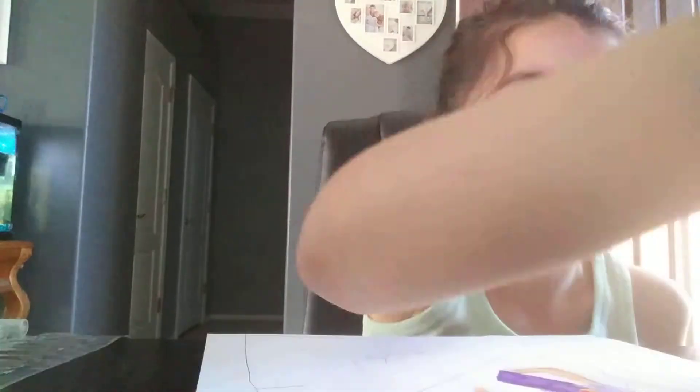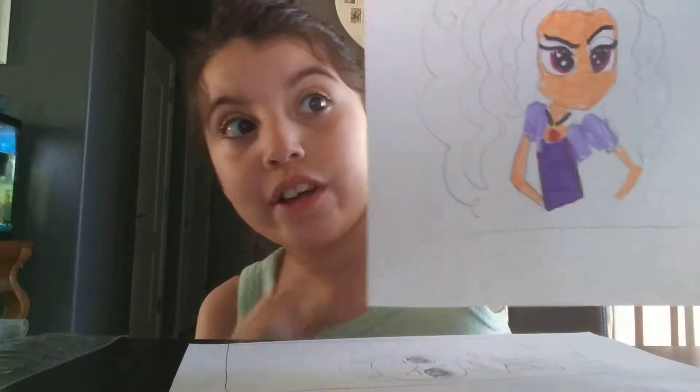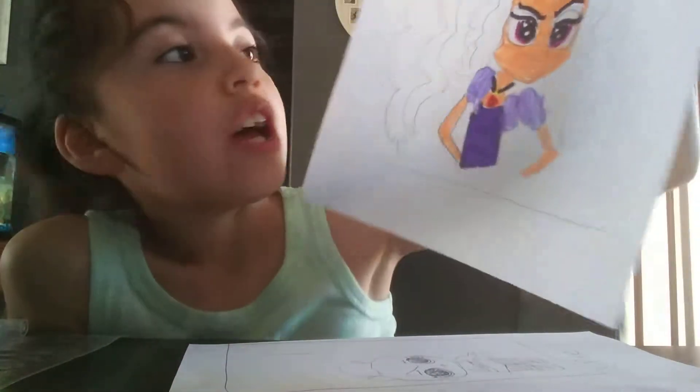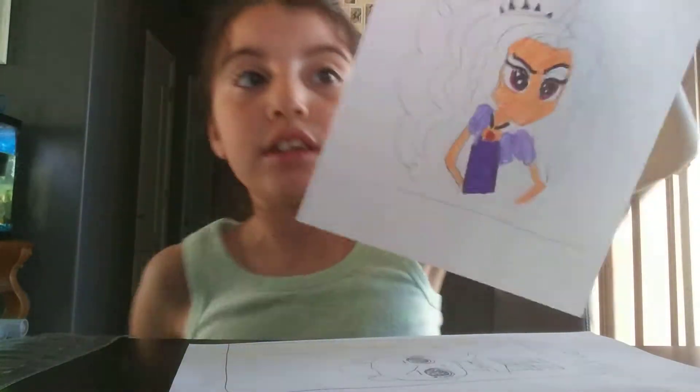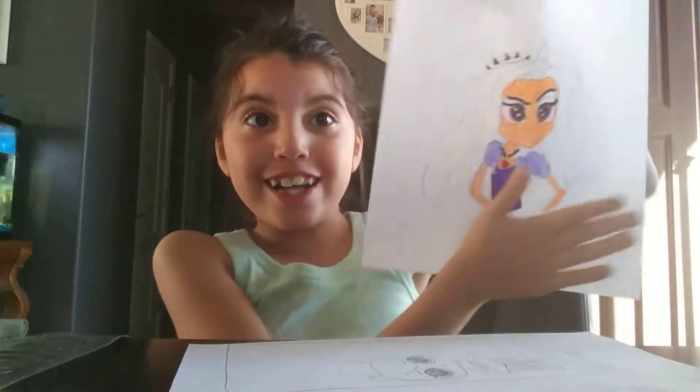Okay, so let's get started. So guys, I am almost done coloring Adagio. I colored almost half of her, and now I'm just going to be coloring the rest of her and then she will be all colored.